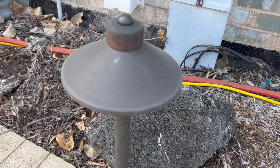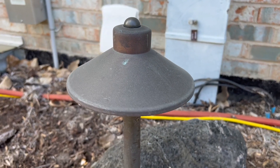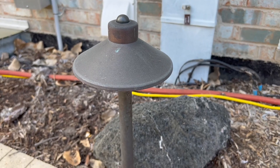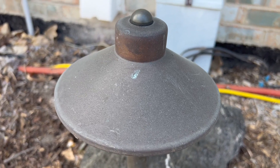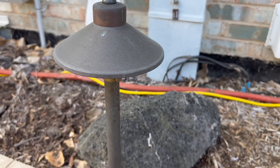Hey, Garrett here with a quick look at the Volt Flat Hat 12 Volt Landscape Light. This is what it looks like after a number of years, and I thought I would show this off because obviously when you get the light in, you got a nice shiny new copper light, but after it patinas over a few years, you get a nice protective patina around it, and it kind of darkens up to this nice darker color.